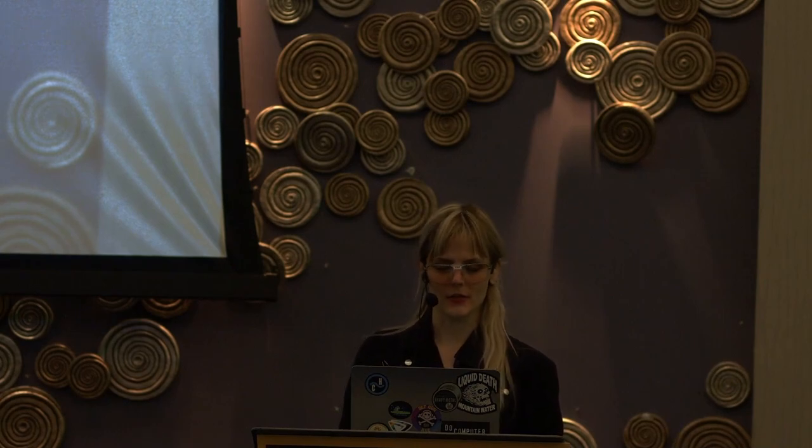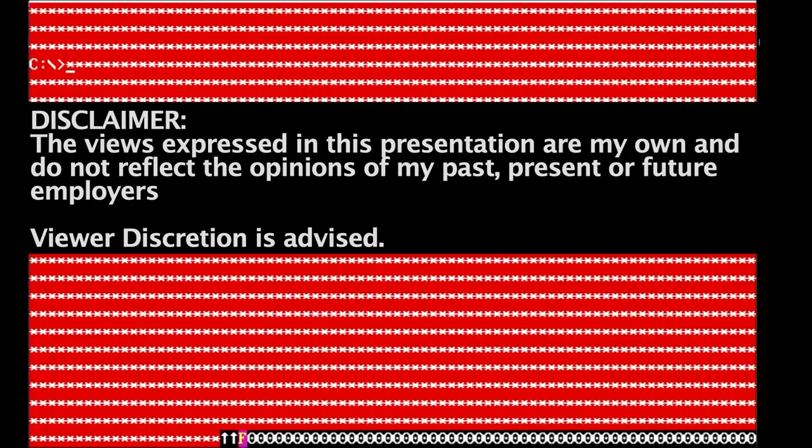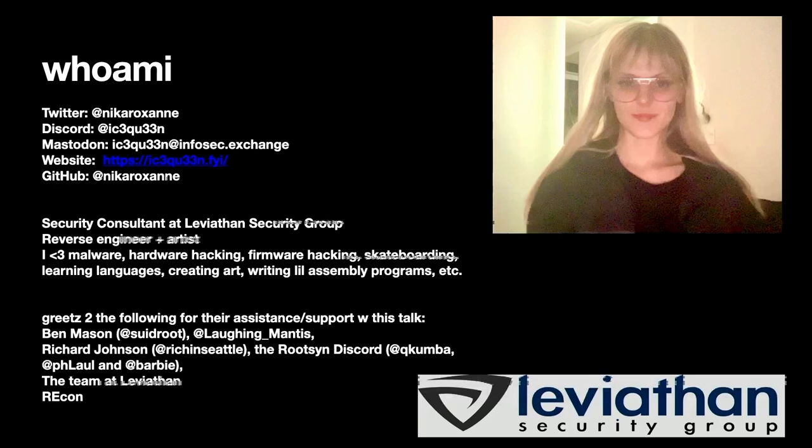Hi everyone, welcome. This is Portrait of the Artist as a Young VX-er. This painting is an MBR boot kit. Quick disclaimer: the views expressed in this presentation are my own and do not reflect the opinions of my past, present, or future employers. Viewer discretion is advised. Who am I? I'm a security consultant at Leviathan Security Group, also a reverse engineer and artist, and in my personal projects I like combining those two things. This is one example of one of those projects.